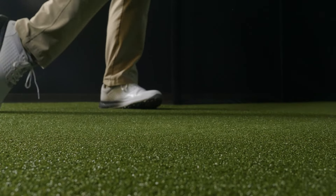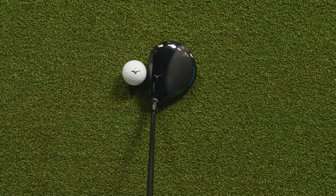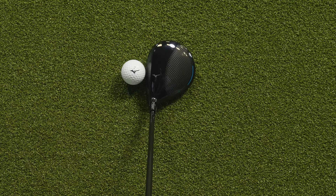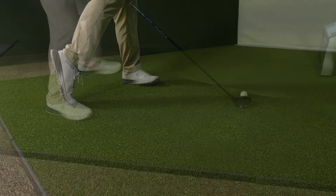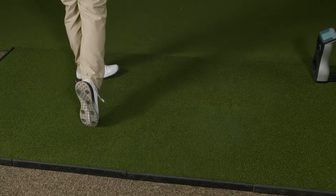When getting to hit this three wood for the first time, at address with its larger footprint, the club does inspire confidence and it sets nice and square. At impact, it provides a high-pitched, responsive sound and the club feels very solid.